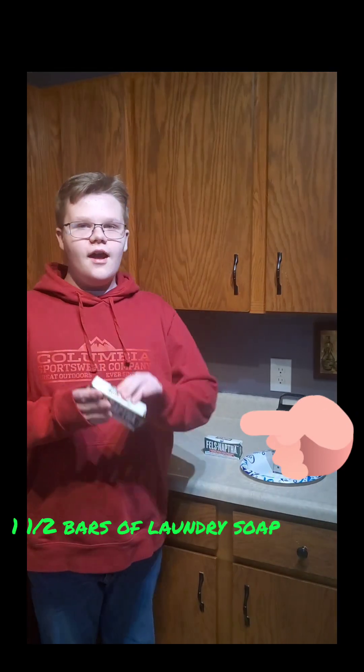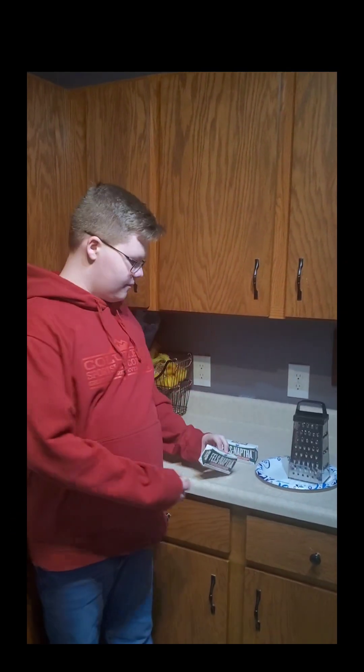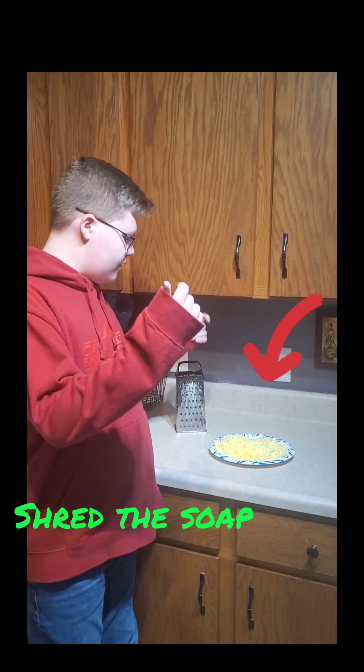We're going to start by shredding one and a half bars of soap. We shredded the soap.